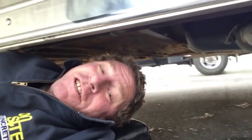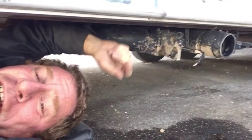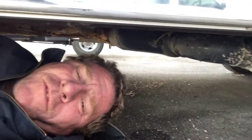Hey everybody, I'm Crazy Marty and today we're going to talk about how to change the valve on your horse trailer tank. I had a couple of rocks thrown up from a dirt road that I was on for about 20 miles doing 55, 60 miles an hour. I guess I shouldn't have been going that fast, but a couple of rocks flew up and hit my valve.